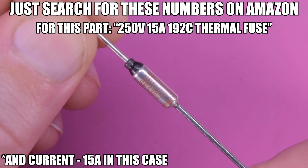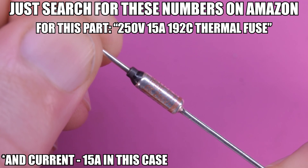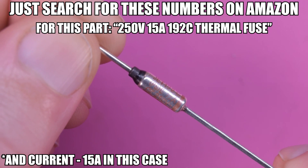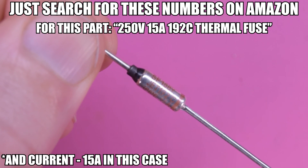These things typically have a couple of numbers on them, but the really important ones are the voltage rating — this one here is a 250-volt unit — and the temperature rating. This one here is 192 degrees Celsius.